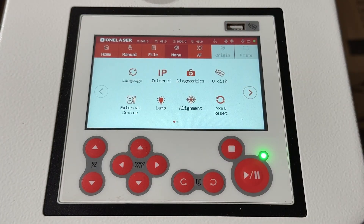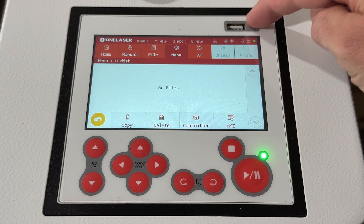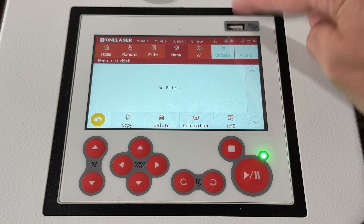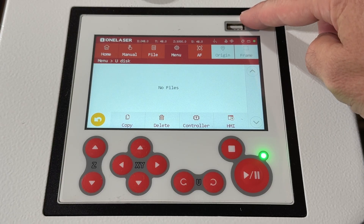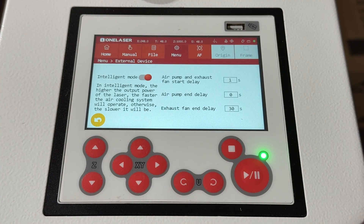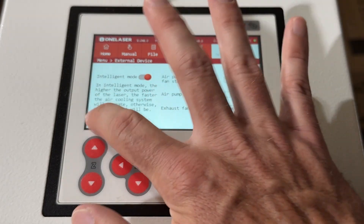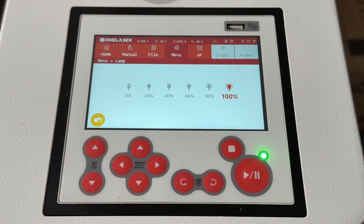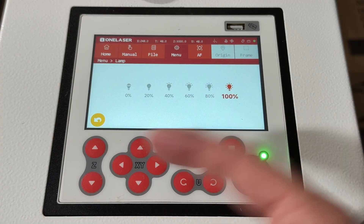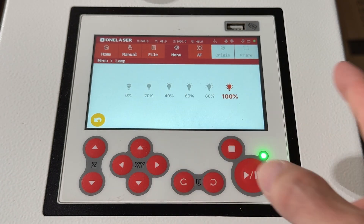Going back to the menu: Udisk — this shows if you have a USB thumb drive plugged in, and it will show all the files you can pull from it. External devices — we talked a bit about this; it's the smart control for your exhaust and air pumps, so you can turn those on or off here. And then the lamp — this is the light inside the cabinet. It's set at 100 right now, but you can turn it off or adjust the brightness.